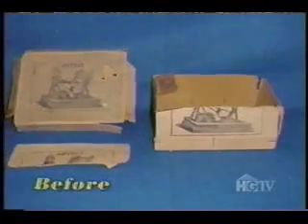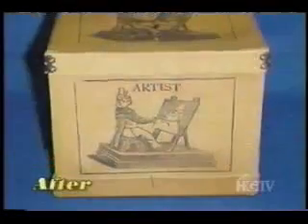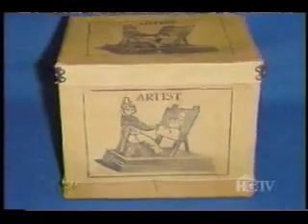Do you restore old boxes? If you have a box and the side is ripped, and you want the box to look perfect, do you do that too? We also restore those. How do you make the paper look the same as the old paper? Do you have to dye paper? I've got some real good skilled artists that work wonders with an airbrush.